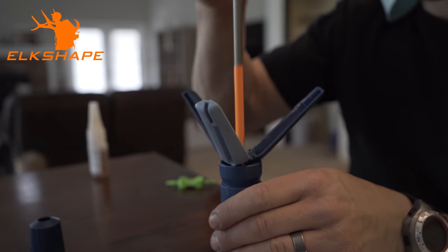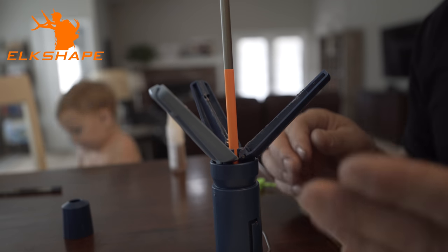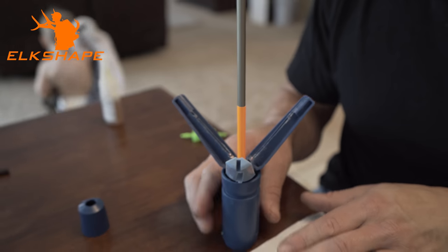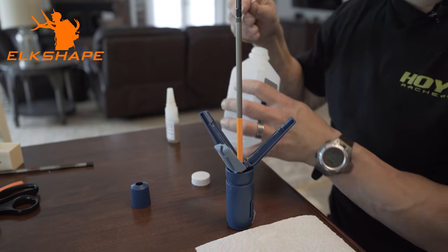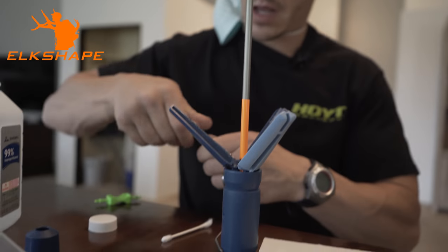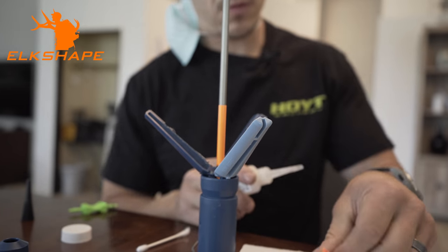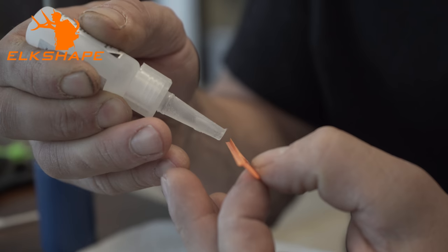This is an Arizona Easy Fletch — you get in there and you can see it catches completely perpendicular. A tidbit: if you fletch a lot of arrows, take your time and use some alcohol to clean the jig from excess dried glue so all your vanes are consistent. It dries pretty quick and doesn't take a ton of glue. Just start on one end, then go to the next.